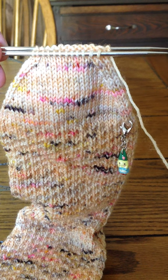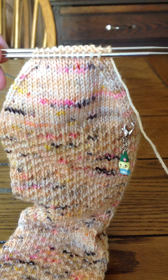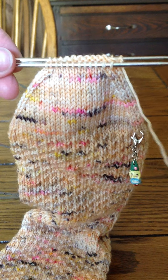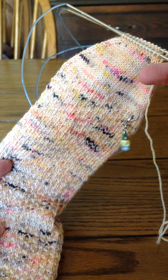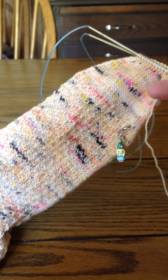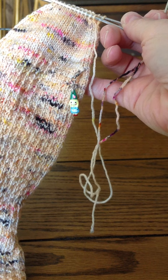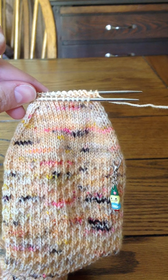Hello everybody, welcome to this little video tutorial from CJ Knits. I wanted to share with you the technique of how to Kitchener stitch. Normally I use this when I'm knitting a cuff-down sock and am ready to close up the toe, which I am ready to do here with my Hedgehog Fibers Hermione Everyday Socks in the Monarch colorway — a beautiful peachy undertone with yellow, bright pink, and black speckles. Here we go: Kitchener stitch.